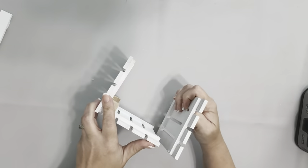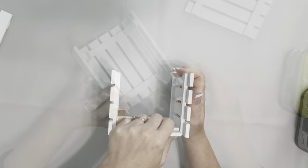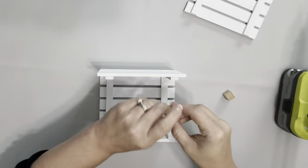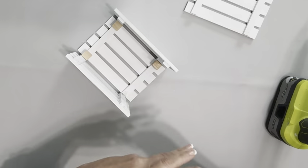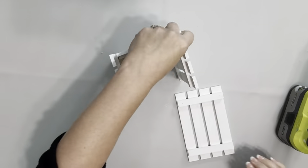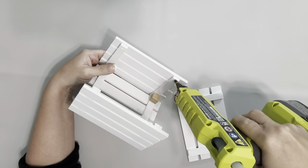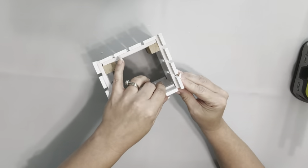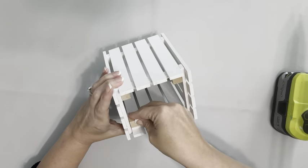Again, adding hot glue to the back side of another palette and placing it against another. Then place the last one in by adding the hot glue onto the two palettes on the inside, then carefully putting that one in there onto the hot glue, and then put the wooden cubes on the inside again.